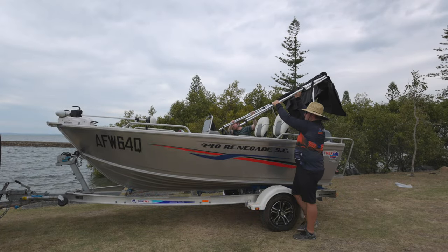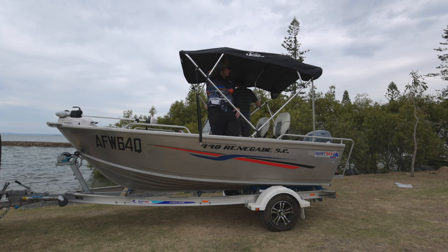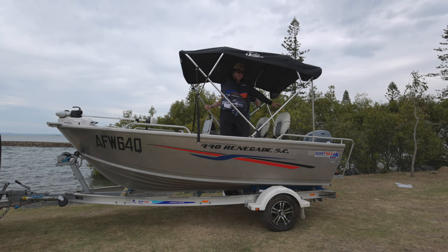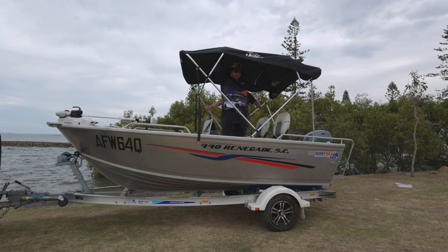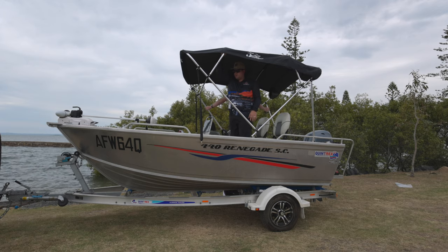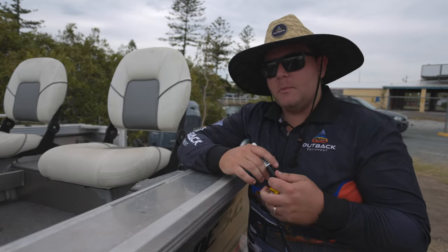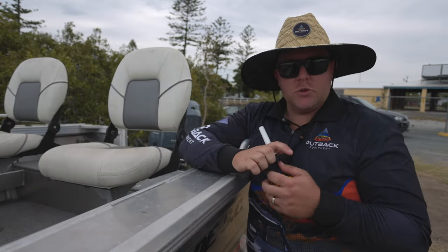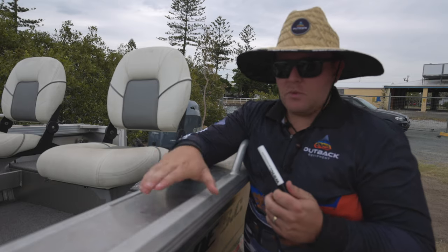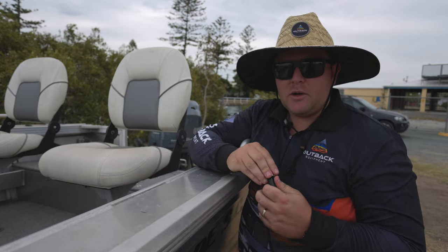Alright guys, so our next part is measuring. Grab the Bimini once you've set it all up and get an idea of how it looks on the boat. Grab your tape measure and mark the centre of the boat. Our seats are further back in the hull so we want a bit more shade at the back, while still having room at the casting platform so it's not getting in the way of flicking a lure. It is a two-person job on the four-bow Biminis because they have a larger span — this one being 2.4. We've marked out roughly where we want to go and will measure from that marker to the back of the boat, doing the same on the other side — that's where we'll mount our mounting points.